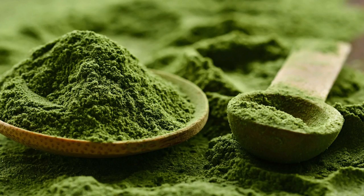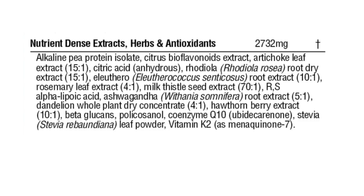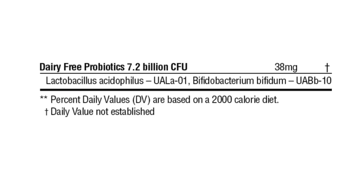Athletic Greens has a multitude of vitamins I don't take in a day — enzyme and mushroom complex, superfood complex, plant extracts, herbs, antioxidants, and dairy-free probiotics. In addition, it's nut-free, gluten-free, dairy-free, egg-free, and my favorite — sugar-free. I thought: could I just drink one of these a day and be set? The simplest way to compare Athletic Greens to what I was doing would be to put it in a test against the vitamins I already take.